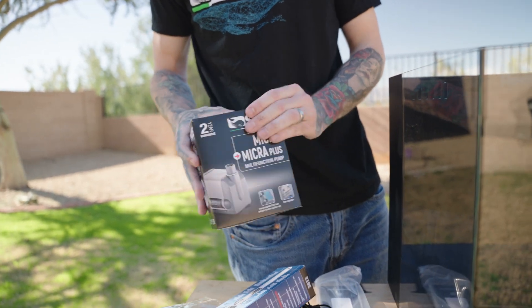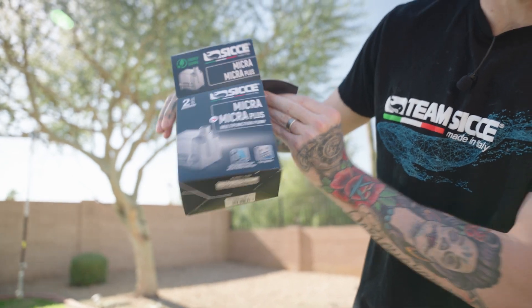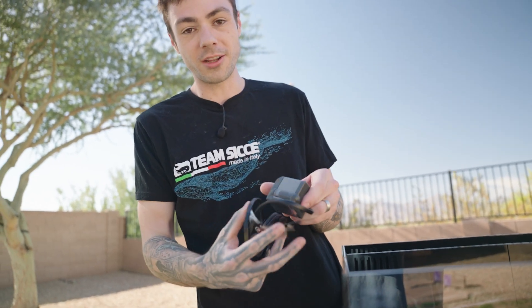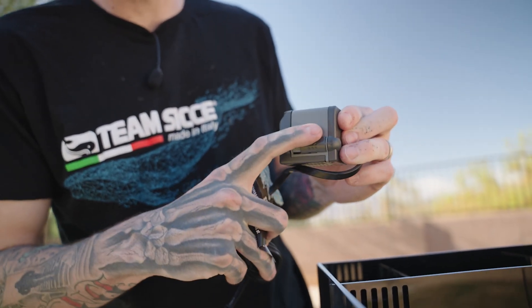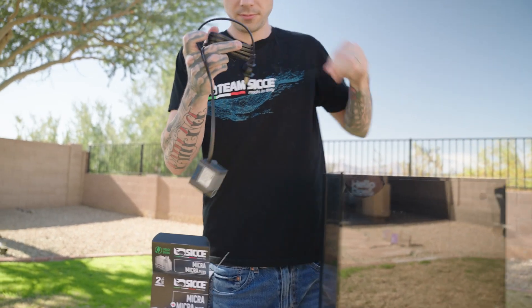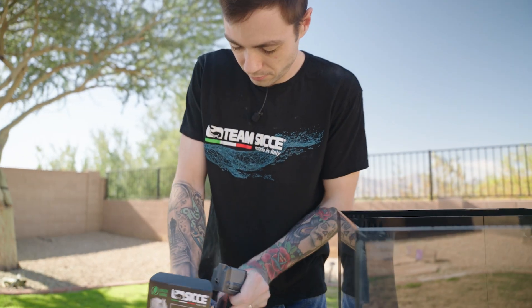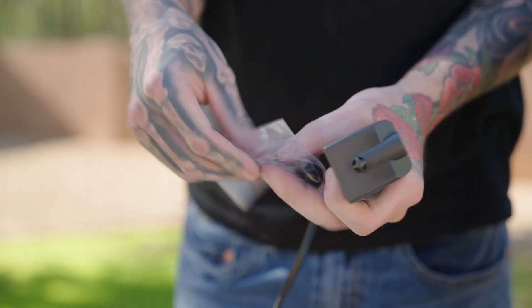First thing I want to get into is my Tunze Micra Plus multi-function pump — this is my first time using this type of pump. When I was watching the video on the Hello Reef Connect app, there's a flow dial and you want to make sure it's on the highest flow where you see that plus sign. Make sure that's all ready to go and get everything unraveled.